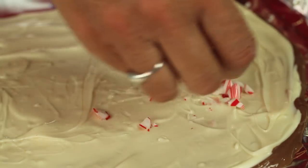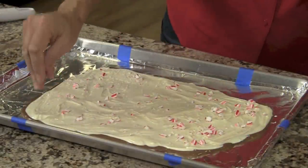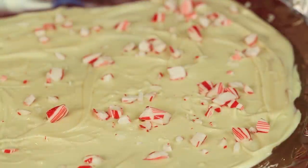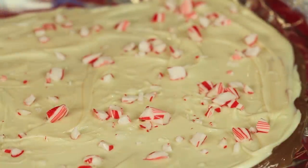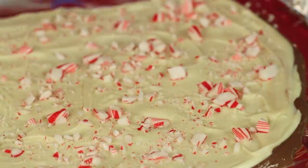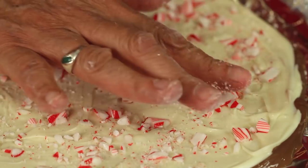Time for the candy canes. We're just going to sprinkle them over gently. I've got quite a few bigger pieces on here. What I'm going to do is keep the big pieces I want and then pound it down a little more to get more of the fine dust all over. Press the bigger pieces in a little bit with your hand to make sure they stick.